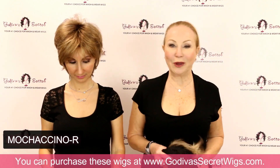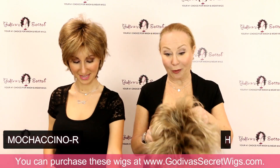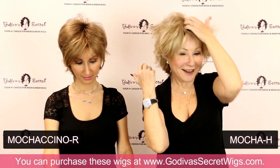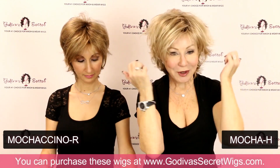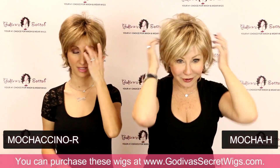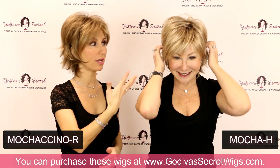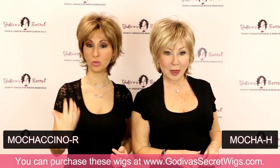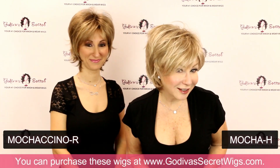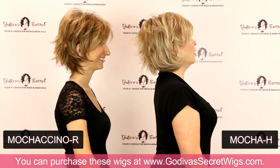I am now in Mocha H. We're getting lighter now. So the Mochaccino and the Mocha H kind of have a similar tone, but the Mocha H is obviously a lighter version. The highlights are just beautiful on all of our colors.